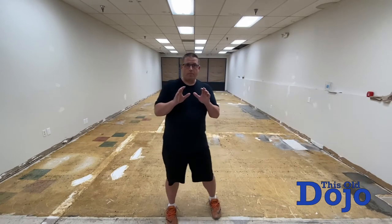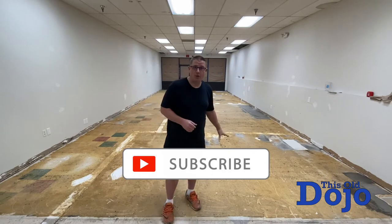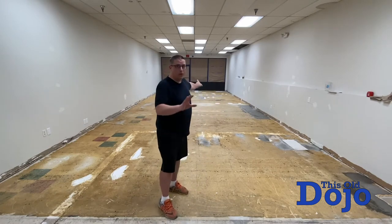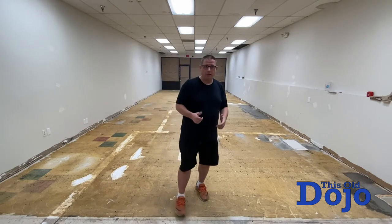So when we pull up the carpet, this brown yellowish stuff — that's glue. Some of it's tacky, as in still kind of sticky, even though it's old glue, it's still tacky. Down there it's really bad. Like if I stand in one spot, it's like all of my effort trying to pull my shoe up out of the glue.